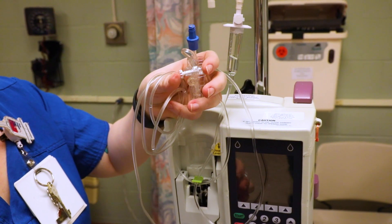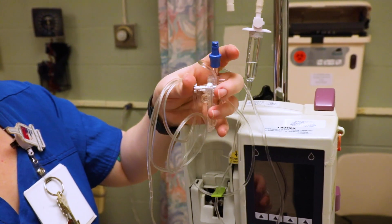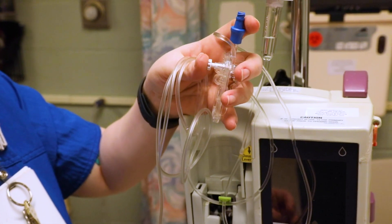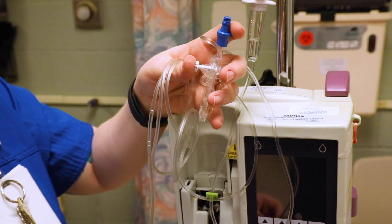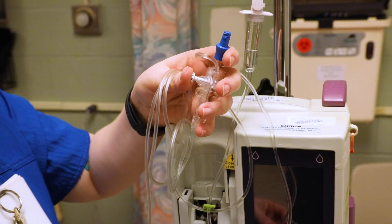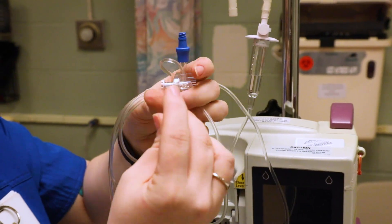Get ready because you'll need to push this back in — we pulled it out to get it to start priming. You'll see some tiny air bubbles in it; as long as you get most of them out, you're good. Now push this little white part back in to stop the fluid from flowing.